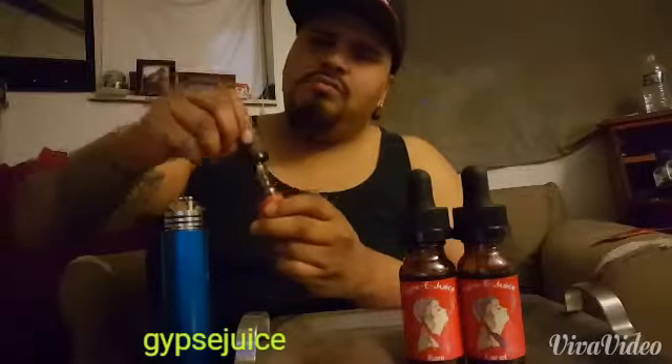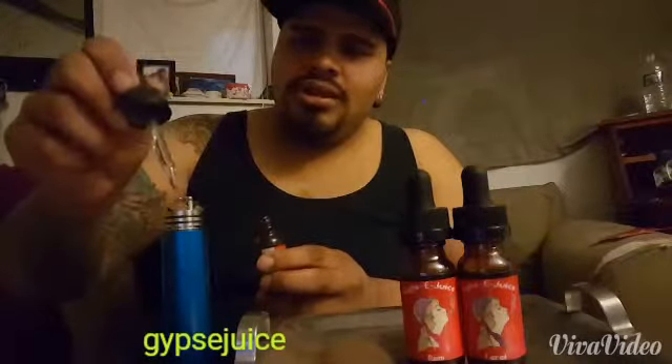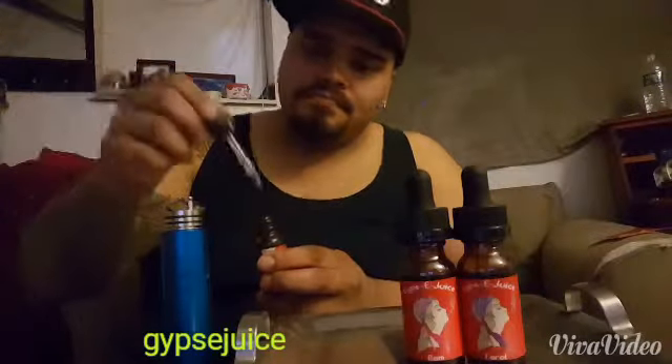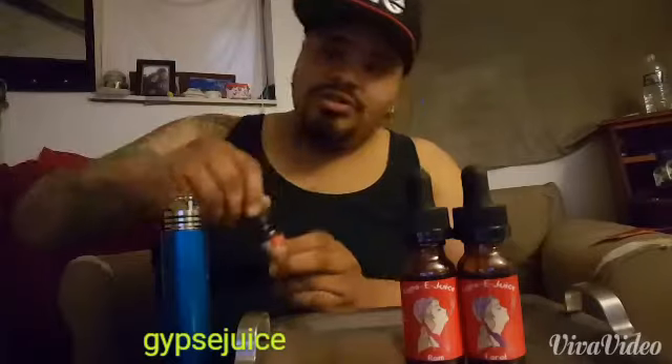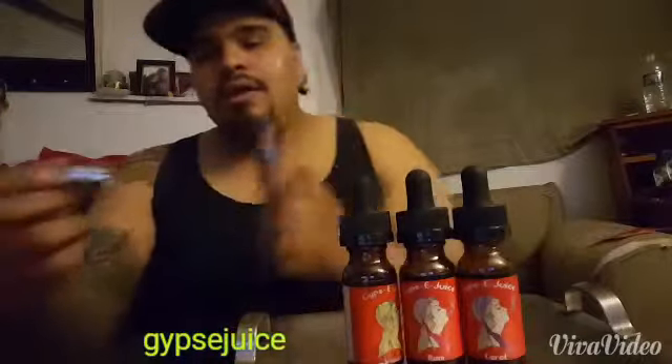The smell is very strong — you can smell the raspberries and also that little squeeze of lime juice. Once again, this is Gypsy Juice Vision — everybody go check them out.